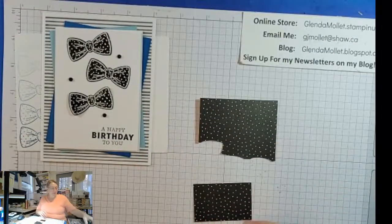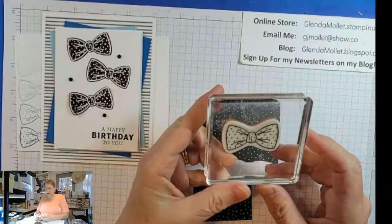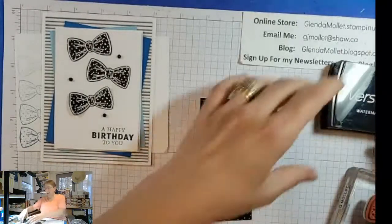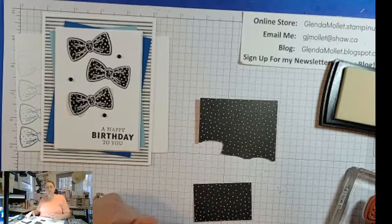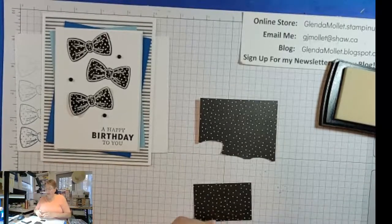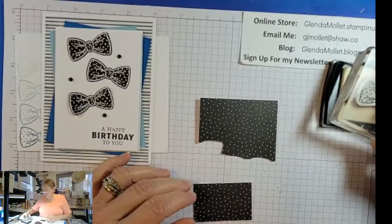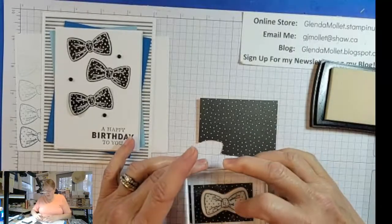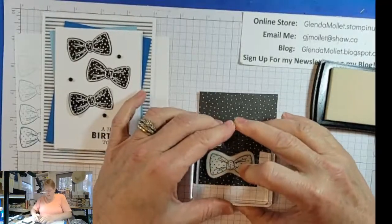I'm going to stamp the bow tie image from the stamp set in Versamark. I hadn't done heat embossing for a very long time, and I'm on a kick lately and I've been doing a lot of it. So I'm just going to ink it up and stamp it right on the designer paper like this.